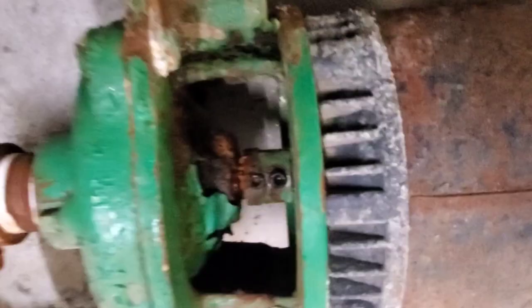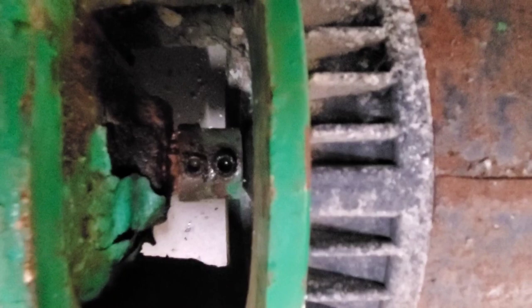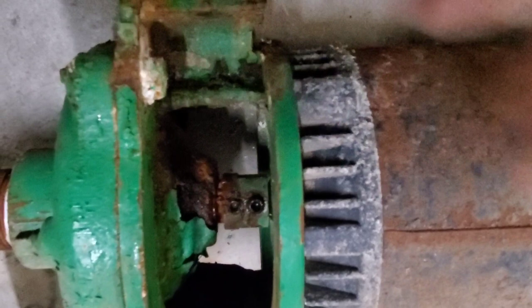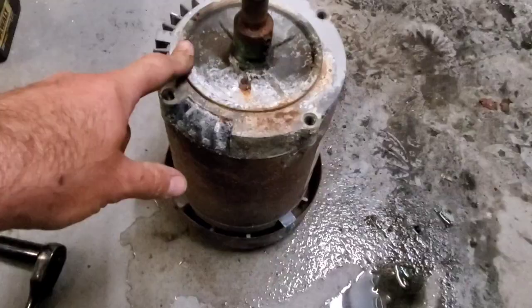Next problem: these set screws are stripped. Because of the leaking water, these things are rusted out. We can't get an Allen key inside them to turn them. We're going to have to drill these things out to get this coupling off of the motor shaft.